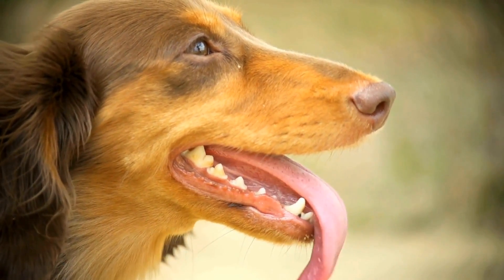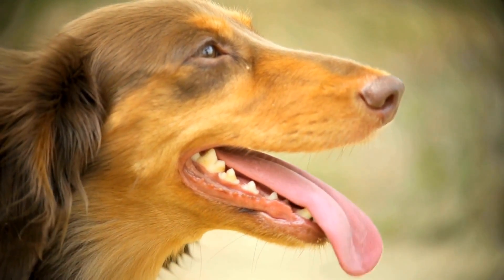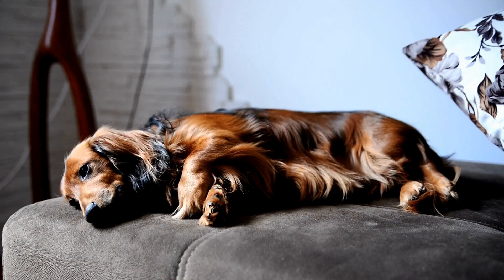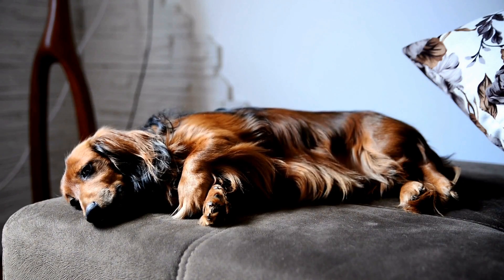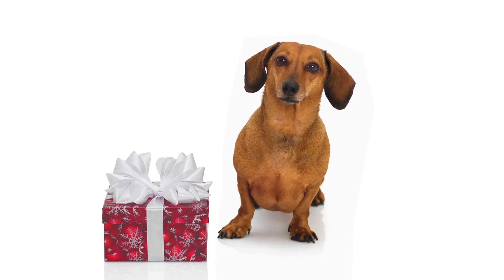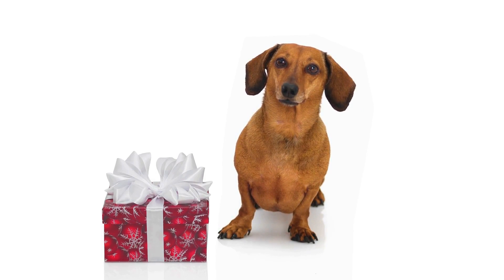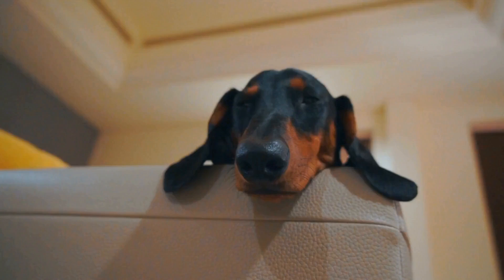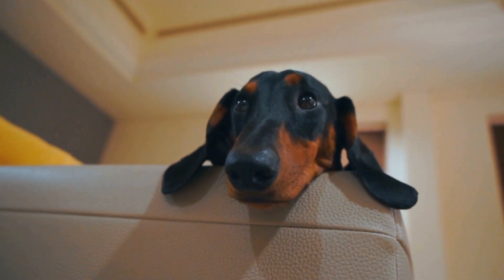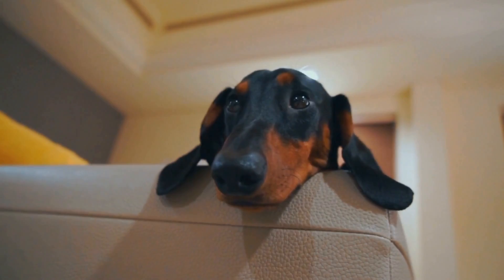Long Coat Dachshunds – Long-coated Dachshunds have beautiful flowing hair that requires more frequent and thorough grooming. If you own a long-coated Dachshund, follow these tips to keep their coat looking fabulous. Daily Brushing – Long-coated Dachshunds should be brushed daily to prevent tangles and mats from forming. Use a slicker brush or a comb with wide-spaced teeth to gently detangle their fur. Pay special attention to their chest, behind the ears, and their rear end, as these areas are more prone to matting.